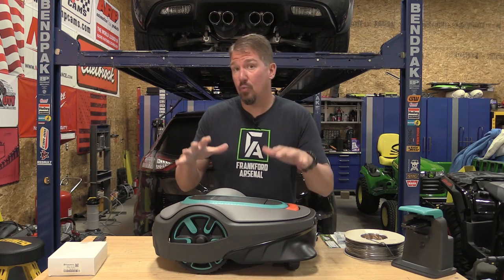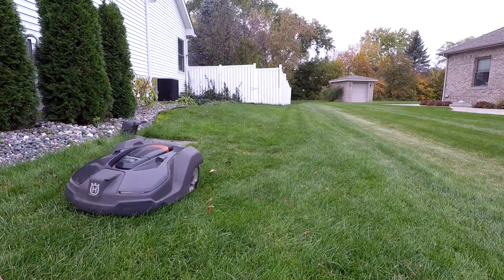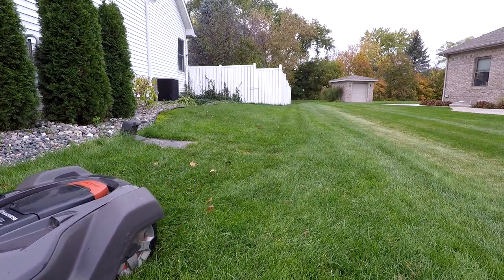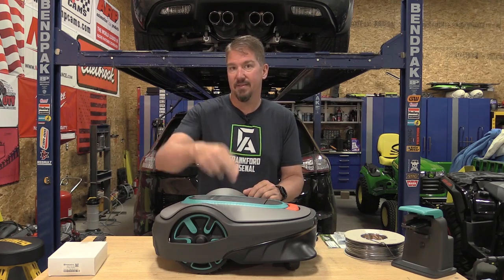In this video I'm going to go over how a robot mower works and I'm also going to give you some tips and tricks on purchasing one and let you know if it's going to work on your property, because differences in properties can make a huge difference in how easy or how difficult setup is on one of these.